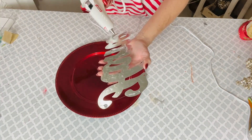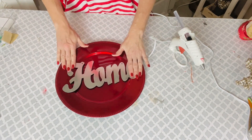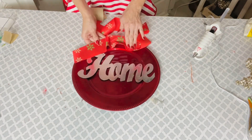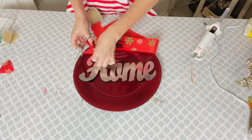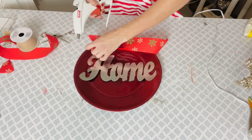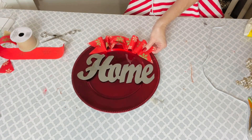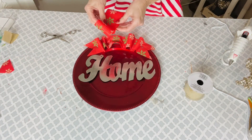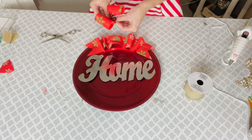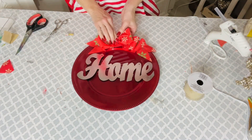For the first Dollar Tree DIY, I want to share with you all how to make a super cute little Dollar Tree decor Christmas piece on a budget. I'm taking a charger from the Dollar Tree and a little galvanized home sign, and then using some Dollar Tree ribbon. I'm going to add it to the top and kind of ruche the ribbon around, adding a little bit of hot glue, pinning it back and ruching it around.